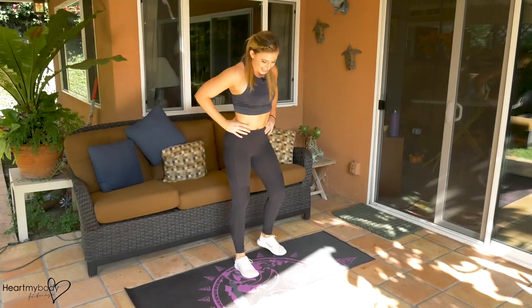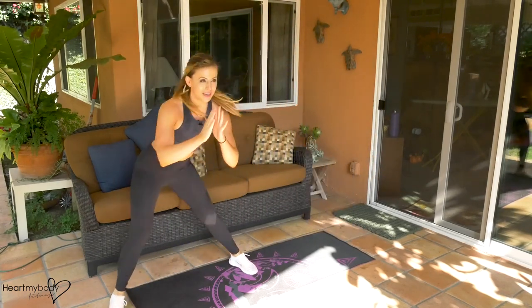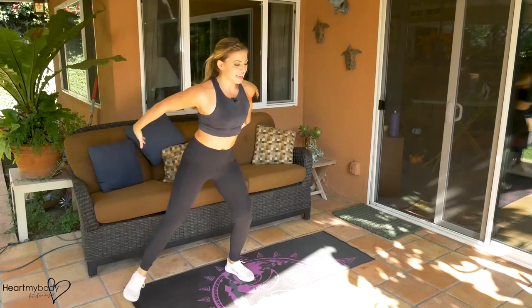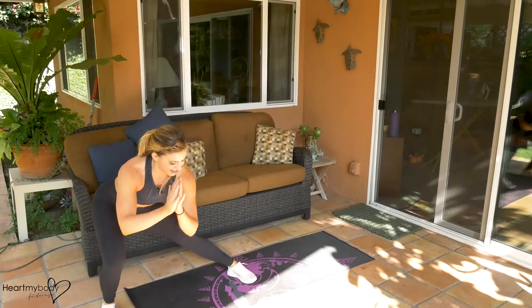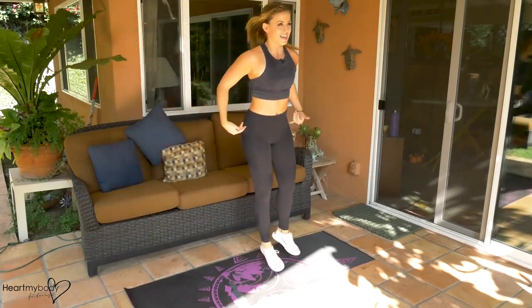Let's do this again. Side lunge — here we go. With Tabata, you should be breathing heavily, should feel like you're starting to sweat. Three, two, and one.